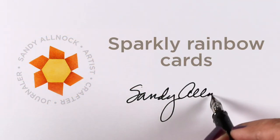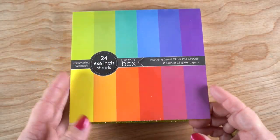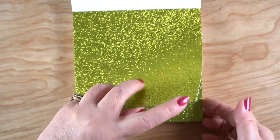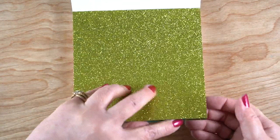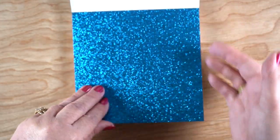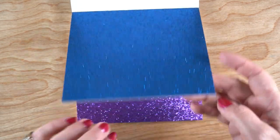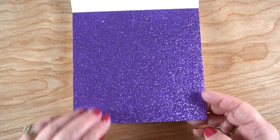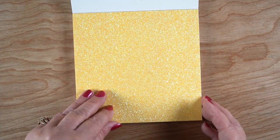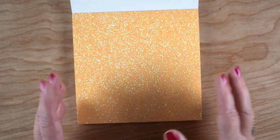Hello, it's Sandy! I have some sparkly rainbow cards to show you today. I picked up this pad from Memory Box a while ago — it has two sheets of each color: goldish green, teal, blue, and lots of different beautiful rainbow colors. The glitter on here does not flake off all over the place, which was a good thing. They also have yellow — two sheets of each color.